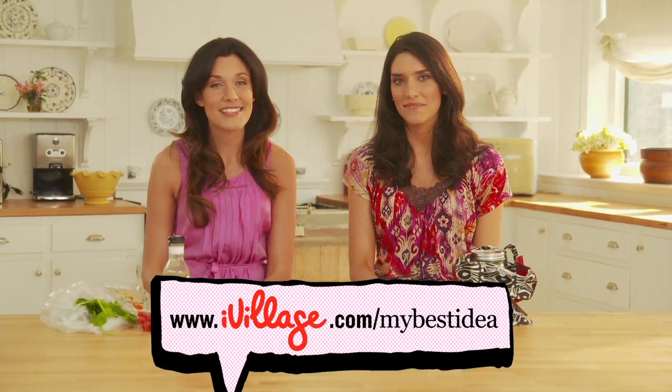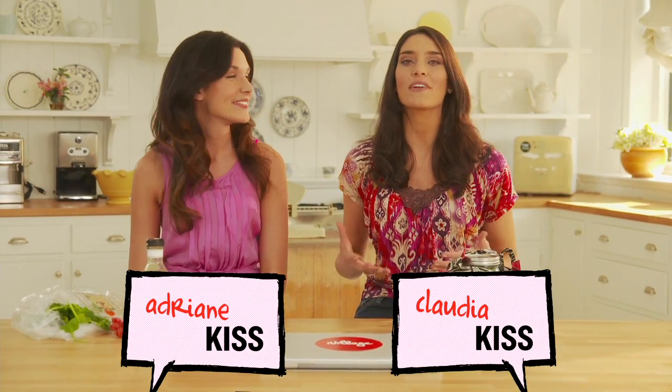This is My Best Idea, the show where real iVillage users share their best ideas to help make everyday life more manageable and fun. I'm Adrienne Kiss, and I'm Claudia Kiss, and together we're the Kissters.